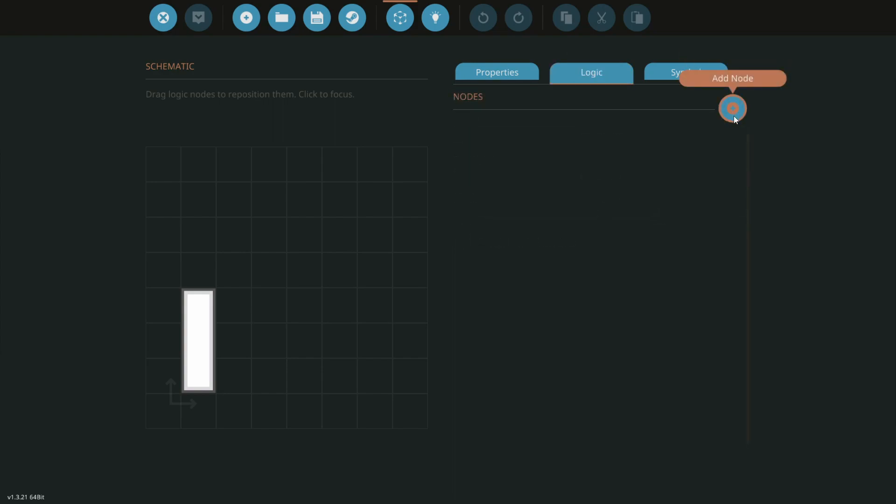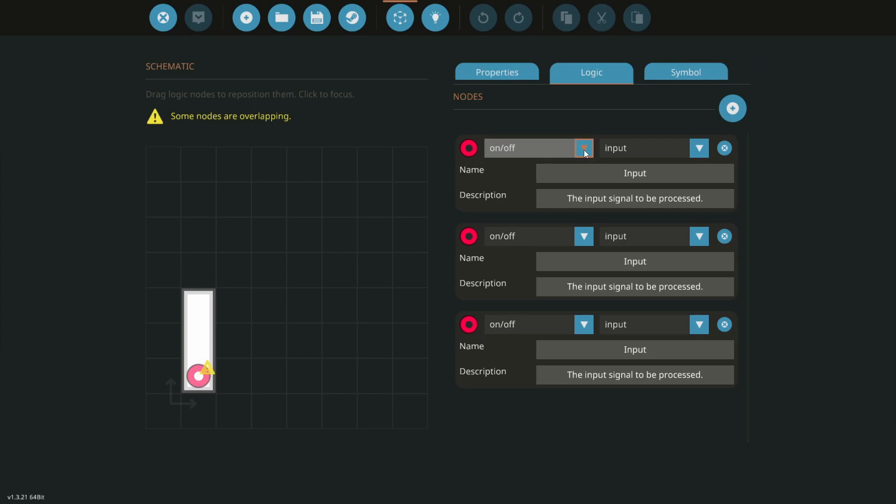Let's come over into our logic — we need three nodes here: one, two, three. The first one is going to be our key input — this is where our key hooks up. The next one is going to be an output and this goes to our engine, so when the key turns on it goes to the engine and turns it on. Our last one we're going to call 'valve' — we'll explain that in a little bit — and this also needs to be an output.